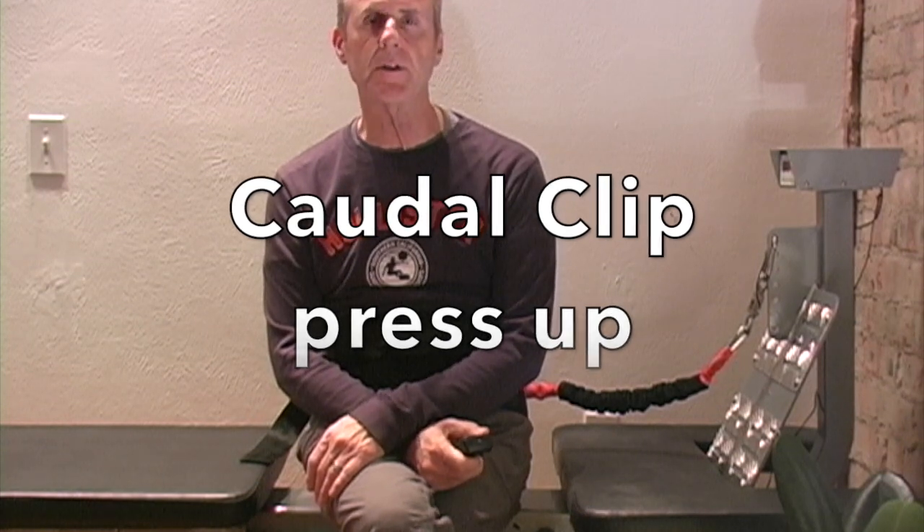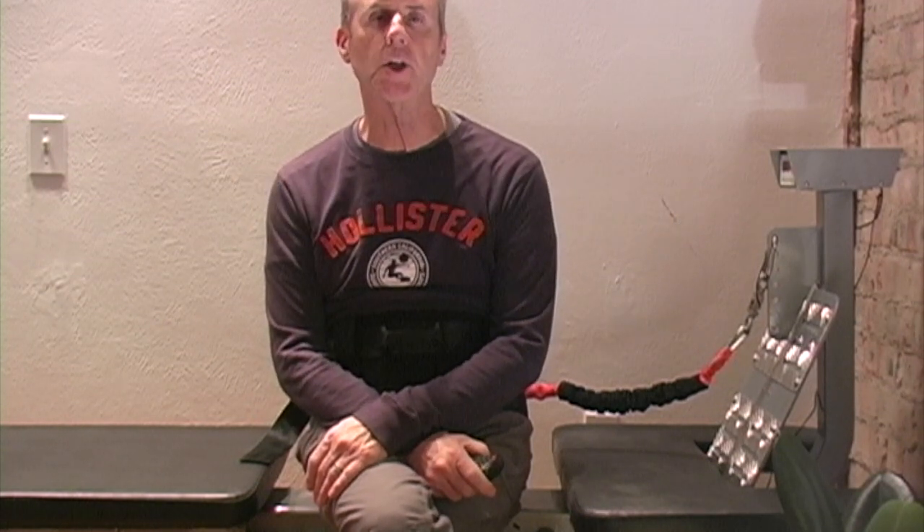Hi, this video will demonstrate the use of the caudal attachment.